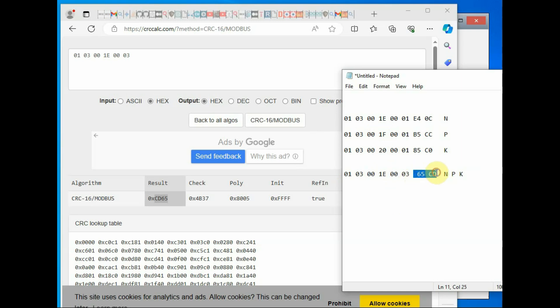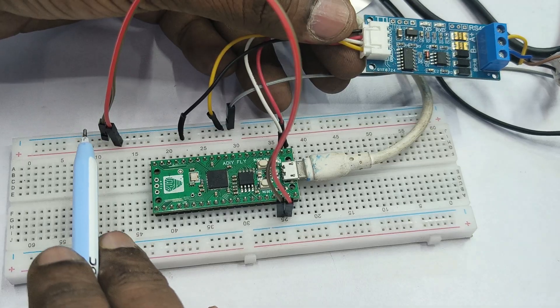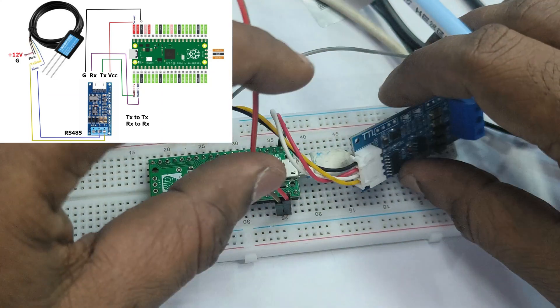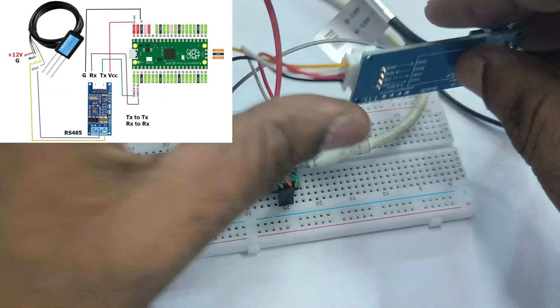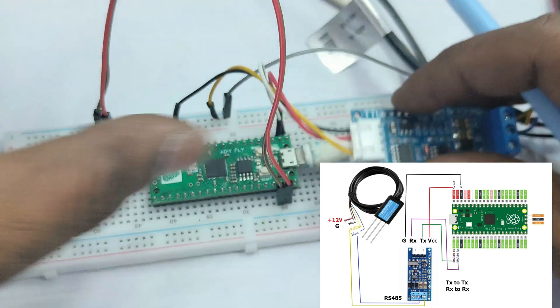Now let us make the connections with the Raspberry Pi Pico. Power for the RS-485 to TTL module can be sourced from the VBUS or VSYS pin of the Pico — the first or second pin — which provides 5 volts when the USB is connected to a PC. The RS-485 to TTL module works on both 3.3V and 5V, so you can use either pin for power.